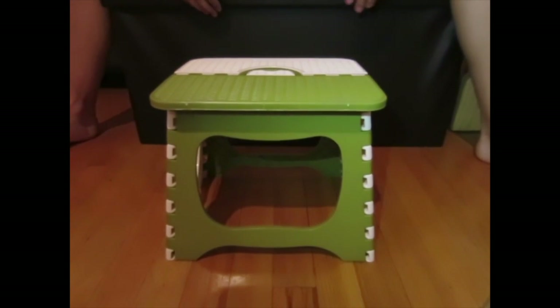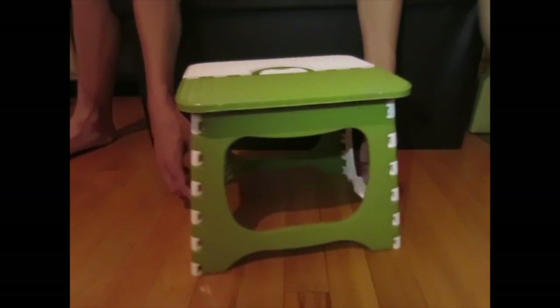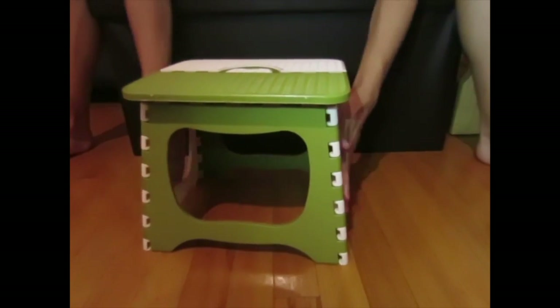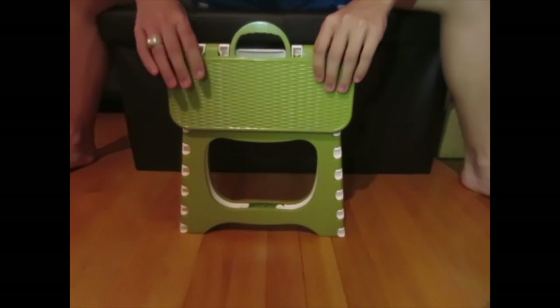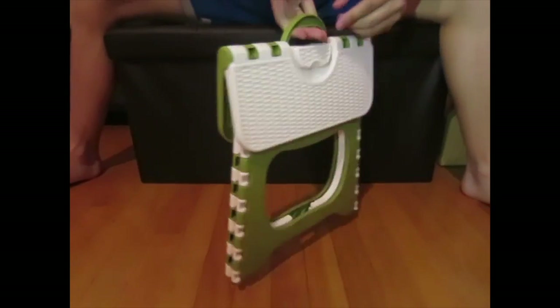It's pretty easy to fold it up. You just press in on the two supports here, press in, and you push down on either side of this, and it gives you this handle. And it's easy to transport.